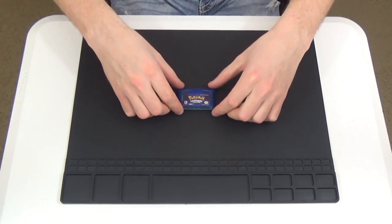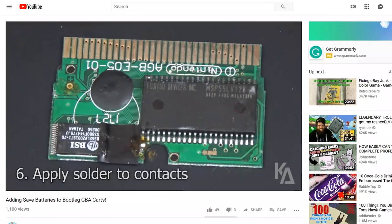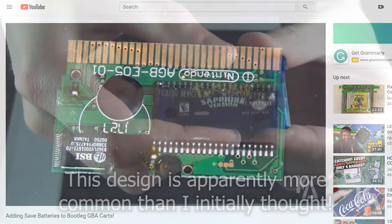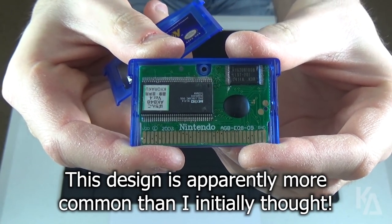Hey everyone, Kyle here, and welcome back to the channel. Since I released my first tutorial on adding save batteries to Chinese bootleg Game Boy Advance games, I've been getting a lot of questions. It seems that a lot more people than I initially thought own a certain style of bootleg cartridge.